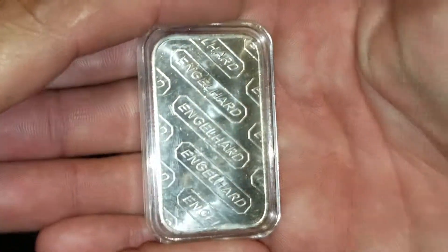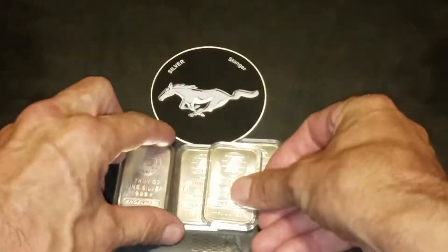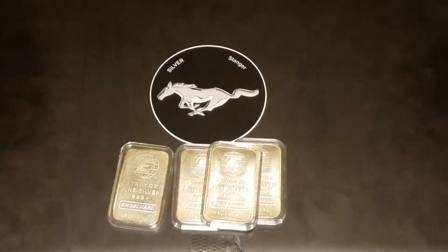These are all about the same so I'm not going to take too much time on them, and there's the last Engelhard bar.